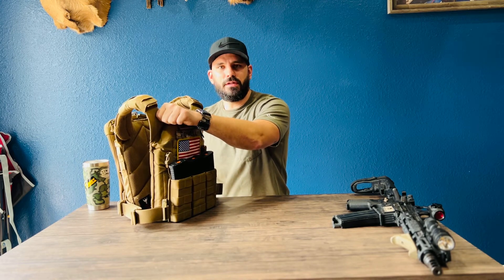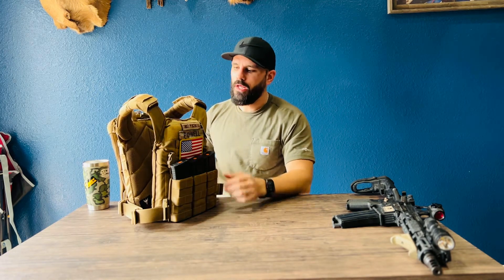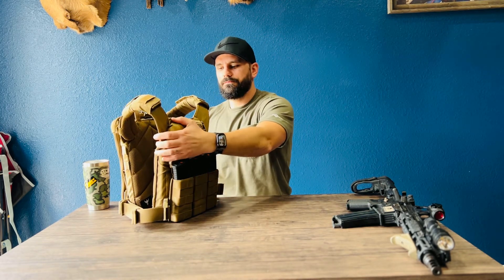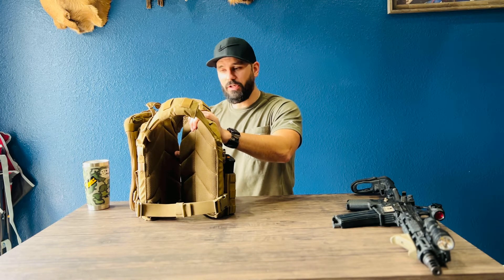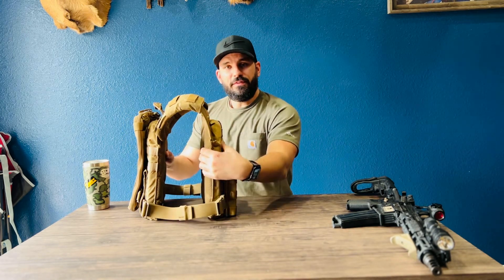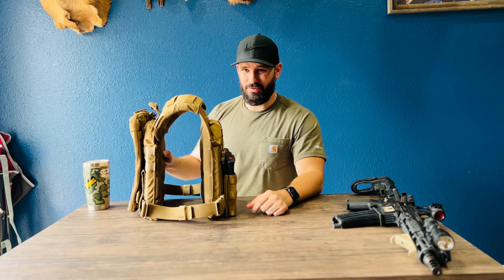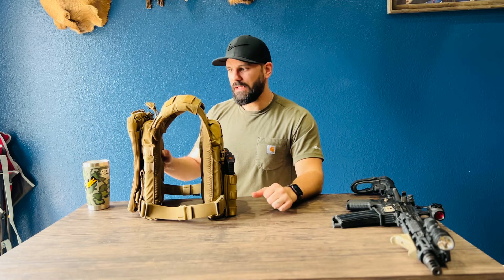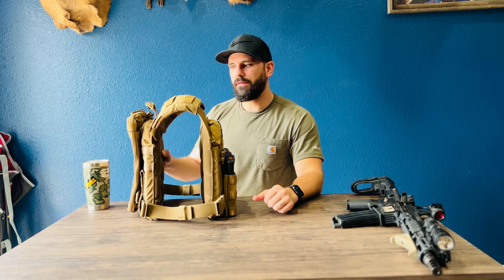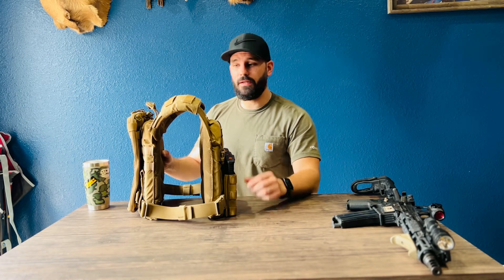The Rampage also has very slim, thin shoulder straps reinforced with what I assume is Kydex or some type of polymer on the inside, so they don't interfere with your rifle's buttstock when firing. It has sweat-wicking pads on the inside so it absorbs and breathes reasonably well. It looks very thick because of the plates — I have RMA plates inside, about an inch to an inch and two-thirds thick, Kevlar outside and steel inside. They're heavy and thick, but they're going to protect me when I need it.